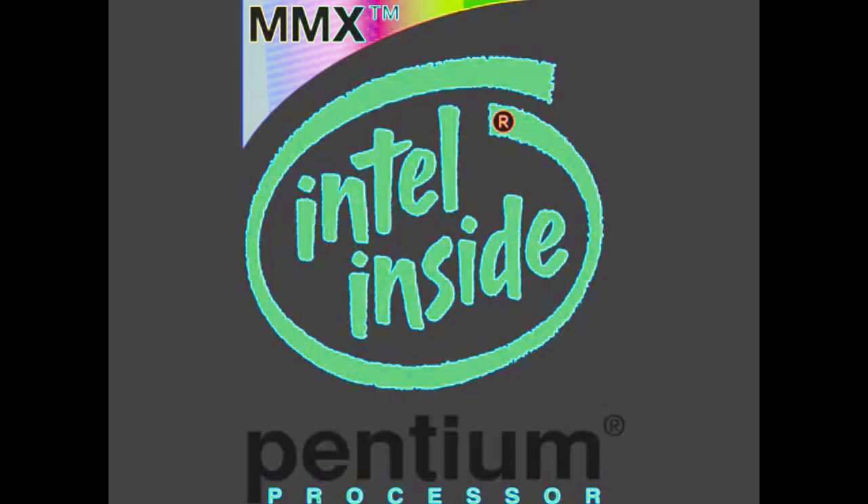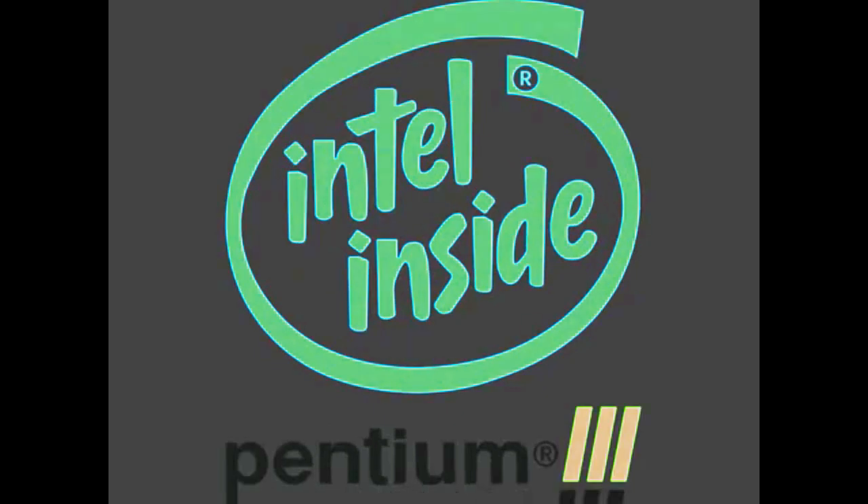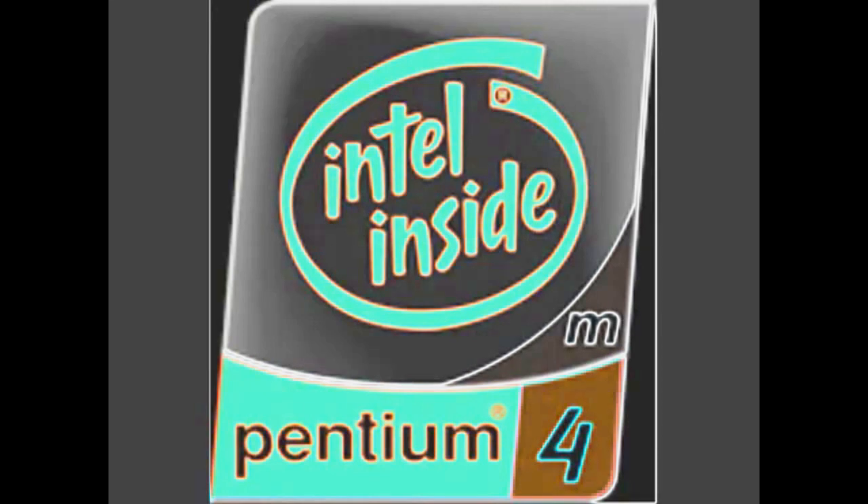Intel Pentium M. Intel Pentium M Extreme Edition.